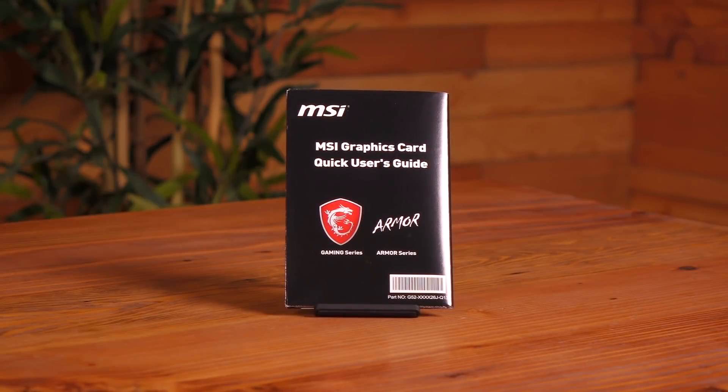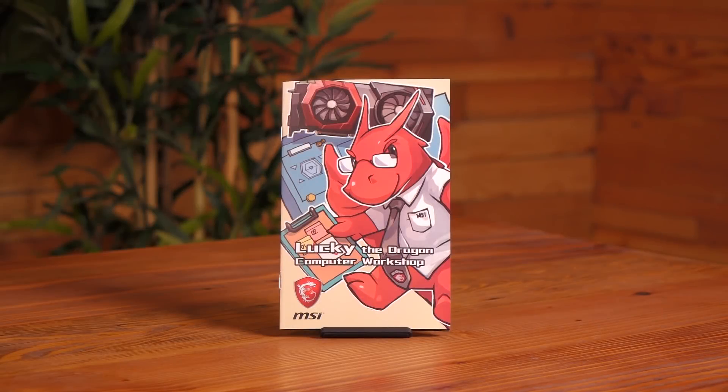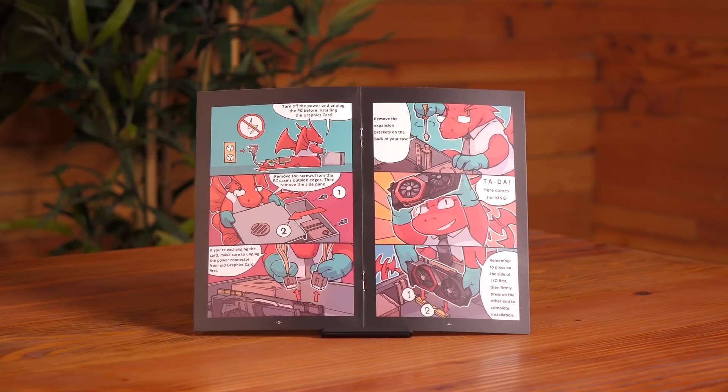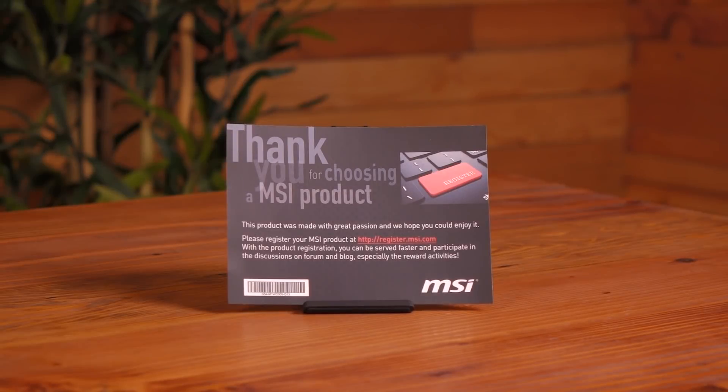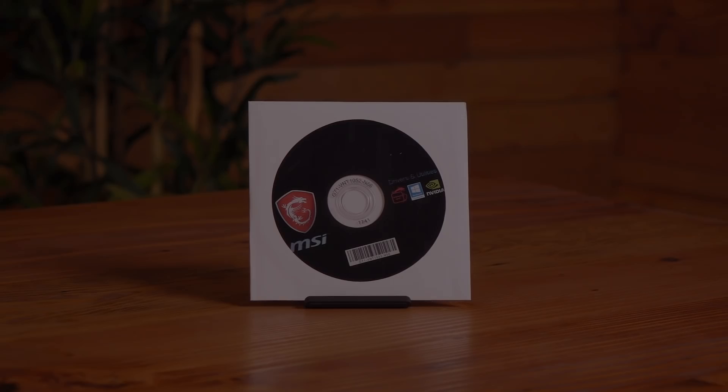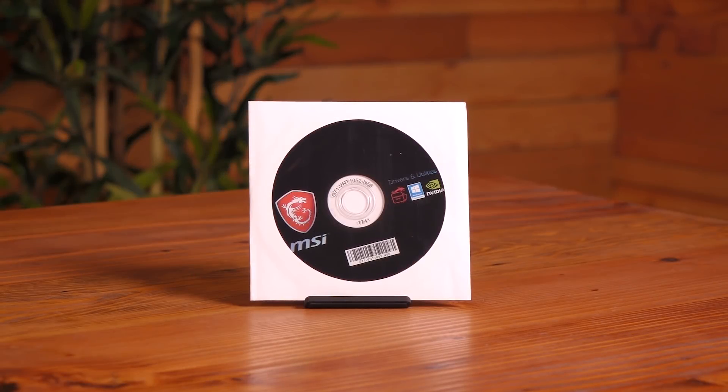Here's what comes in the box. You get a quick user's guide and this is Lucky the Dragon Computer Workshop. If you ever get tired of standard install guides, give this comic strip a gander — it's quite cute. Included is a thank you card detailing where you can register your MSI product. You also get MSI stickers, and finally, we have the drivers and utilities disc.